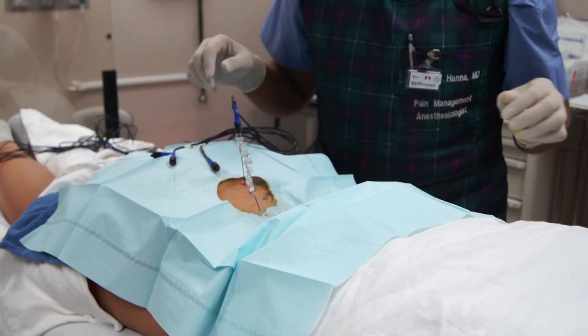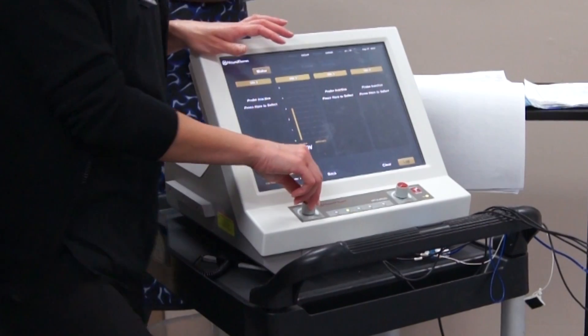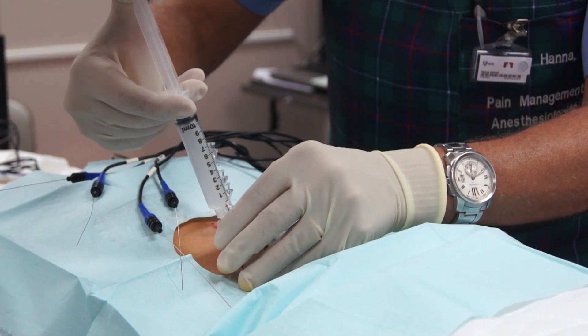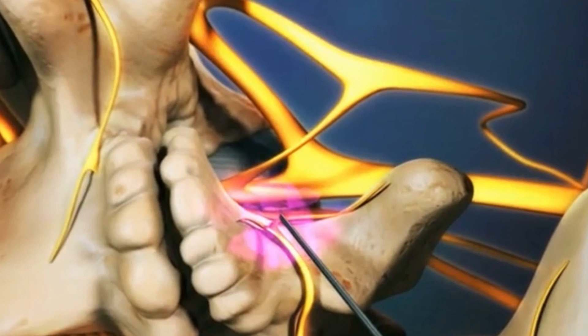Right now we're doing the electrical stimulation. After we're satisfied with the proper stimulation, we'll numb the area with some local anesthetic prior to the lesioning.